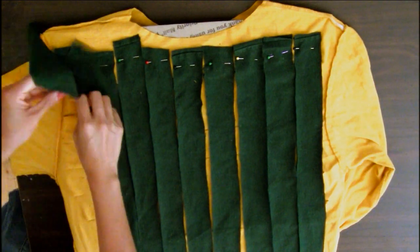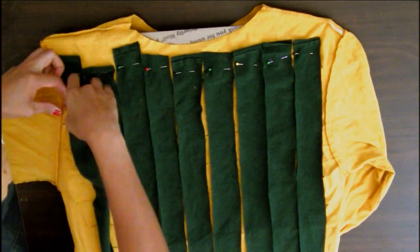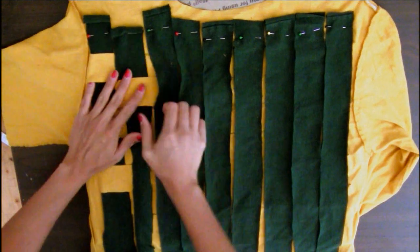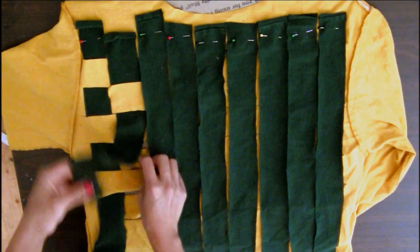Now you're ready to weave. Start with the first green strip by going under the first yellow strip. Now start the second green strip by going over the first yellow strip and so on.